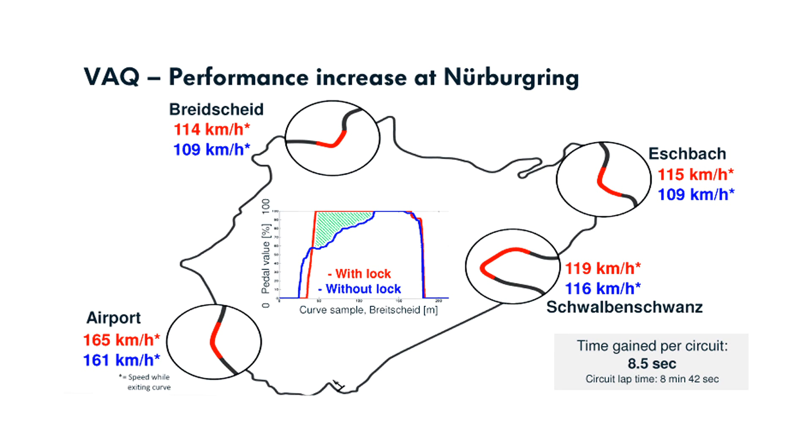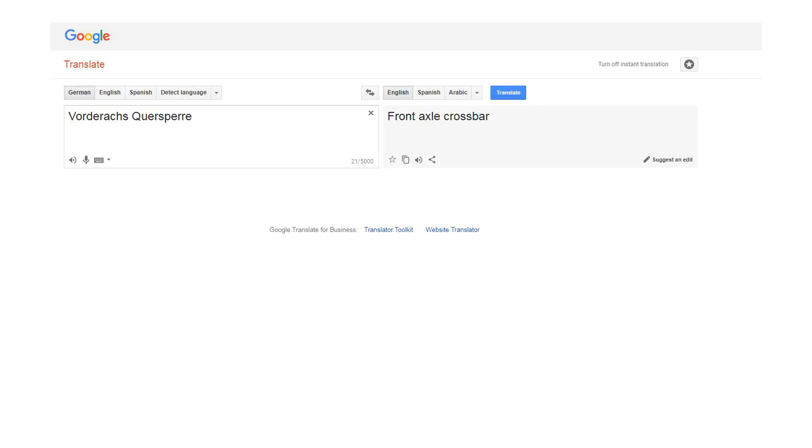There's a great chart showing improved exit speeds on different corners of the Nürburgring — the total improved lap time was about eight and a half seconds, which is pretty significant. Now, what does VAQ stand for? VAQ is an abbreviation of a German word — I'm not even going to attempt to pronounce it — but Google translates it to 'front axle crossbar' in English.